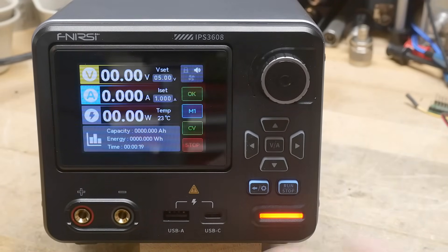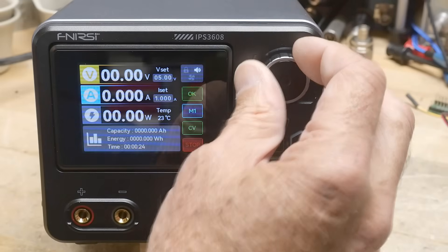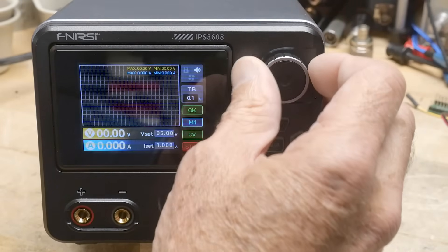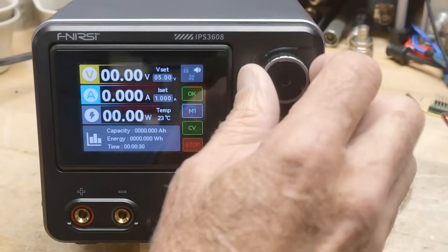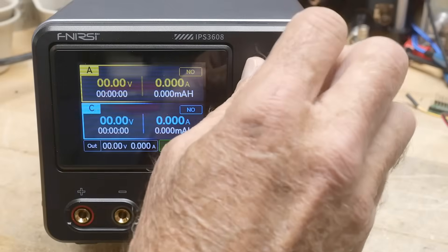It has memory, constant voltage, constant current, all that kind of stuff. It has a couple of modes — it's got a graphing mode, which is kind of nice, and then another mode we'll talk about later.